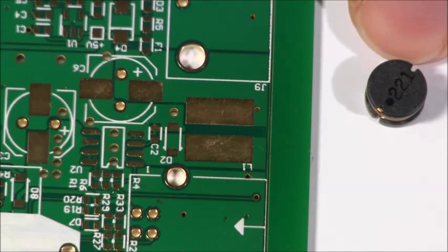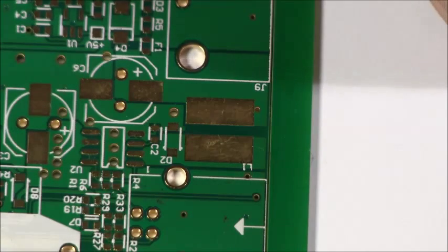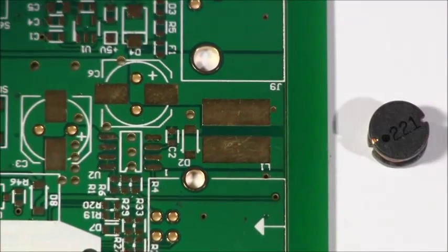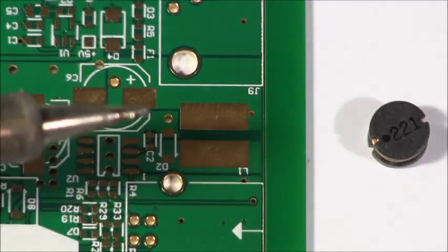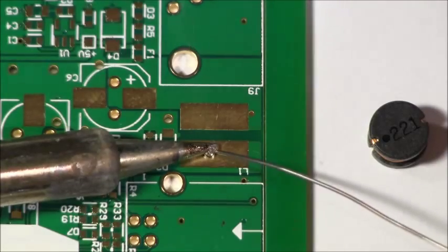In this video we're going to solder on this inductor. It's a bit tricky because there's so much copper and it sucks a lot of heat out of your iron. The approach is exactly the same for something like this part — it's okay to crank up your iron heat to maybe 800 degrees Fahrenheit, around 350 Celsius. As long as you put your iron down afterwards, no problem — you're not going to damage your tip. We're going to start by blobbing a bunch of solder onto one of the pads.